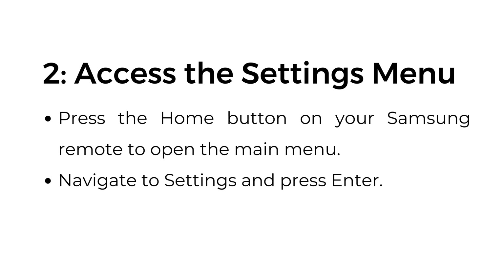Step number two: access the settings menu. Press the home button on your Samsung remote to open the main menu. Navigate to settings and press enter.